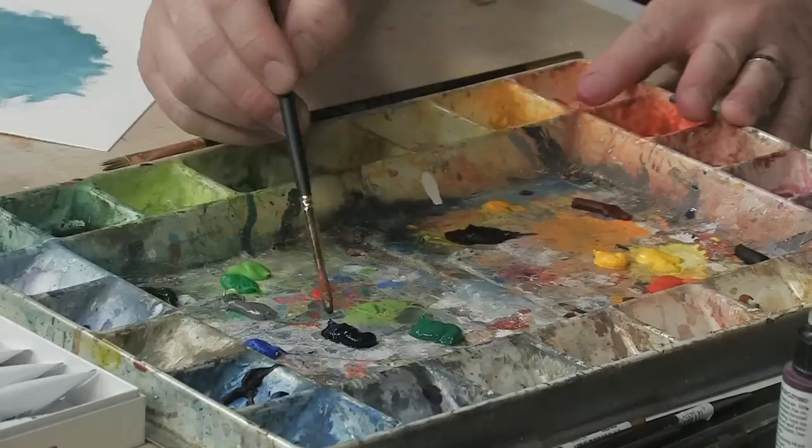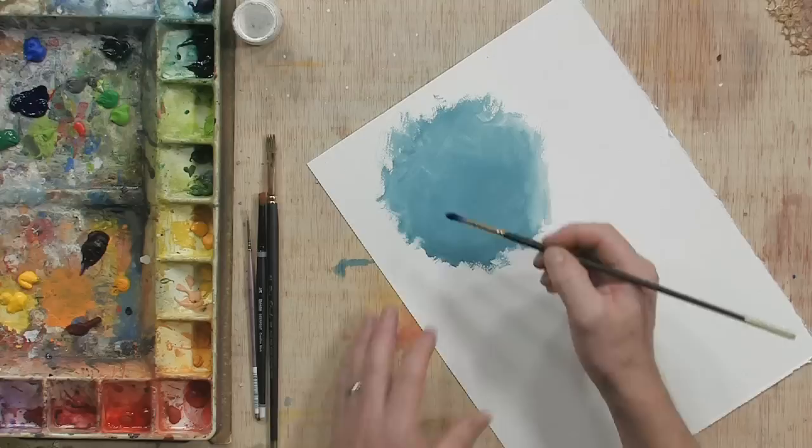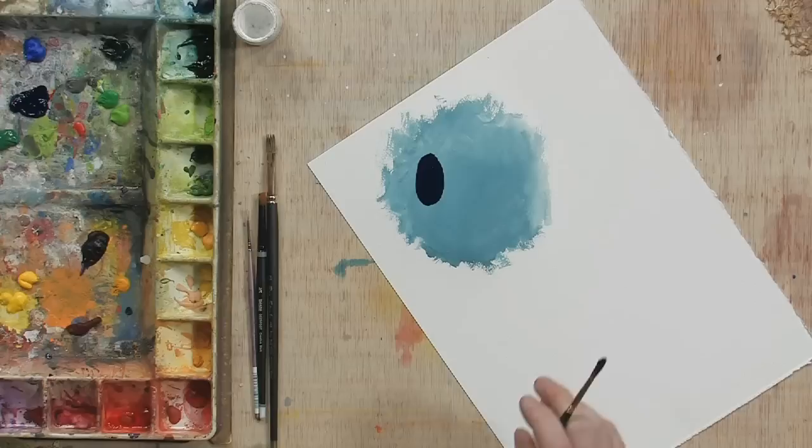The first thing I'm gonna do is take a number 12 red sable round, wet that a little bit, and I'm going to create kind of a swirling technique. I'm gonna take a real good amount of this really rich Prussian blue color and lay that down like so.